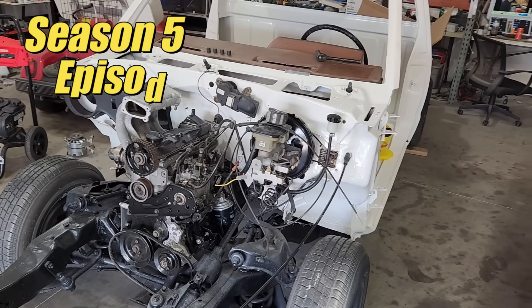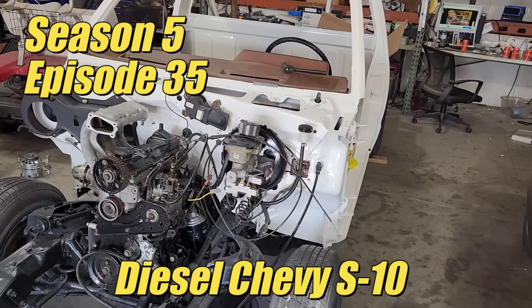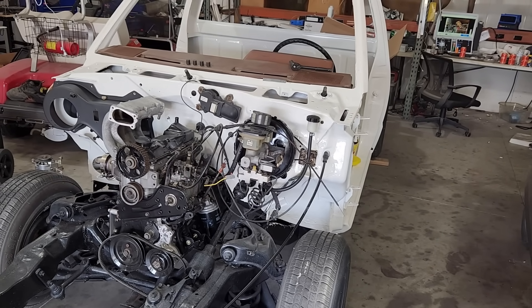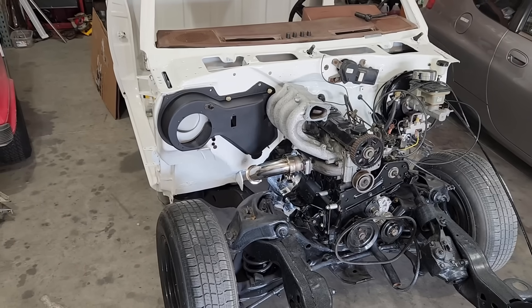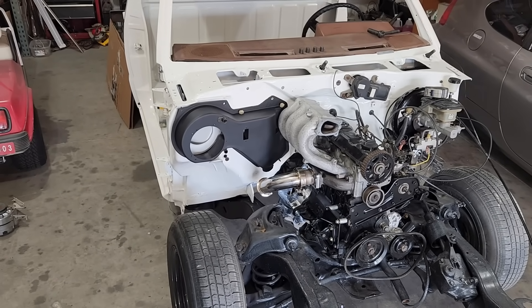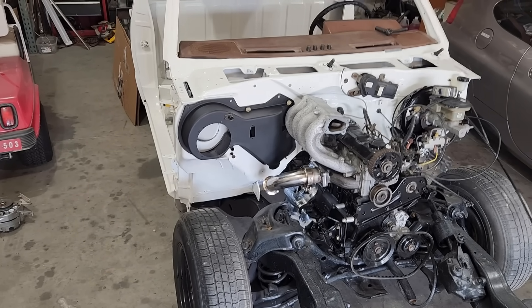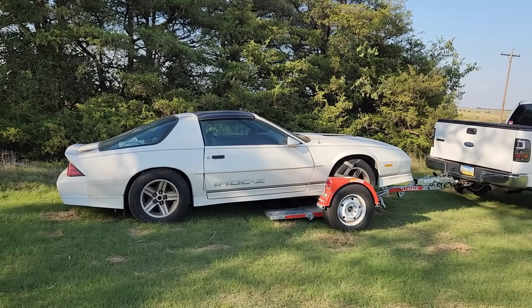Welcome back to the channel and to our budget-friendly Volkswagen diesel-powered Chevy S10 project. That sounds weird when I say it out loud, but that's what we're doing. Over the past few weeks, we've made a lot of progress, and I recommend you check out our previous videos if this sort of thing interests you. We're working on the handful of final details to get this truck back on the road as soon as possible. Today, we're going to focus on the exhaust system plus a few other things, and later on in the video, we'll talk about this thing — a blast from the past. So without any delay, let's get started.